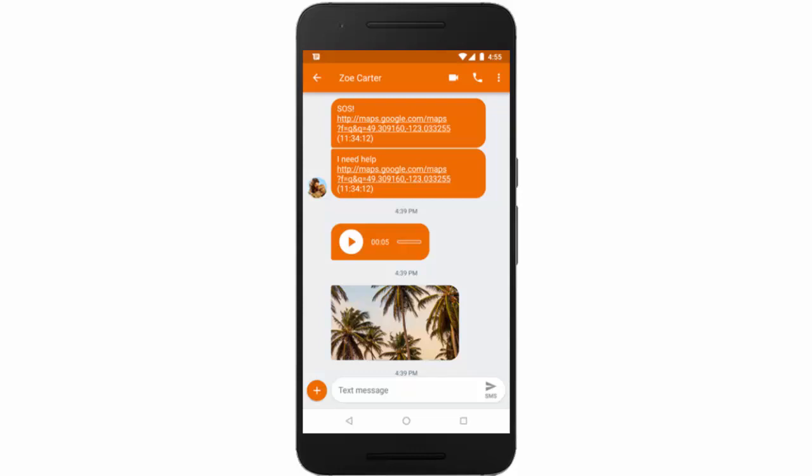In this video I will show you how to enable sending SOS messages on your Samsung Galaxy S9. Usually people ignore this feature, but I would recommend you to use it because it may really help you if you get in trouble.